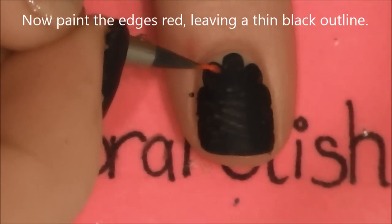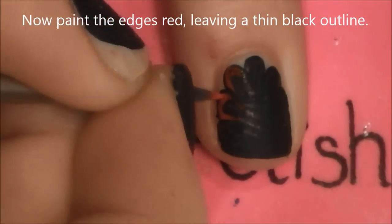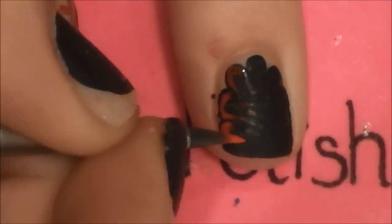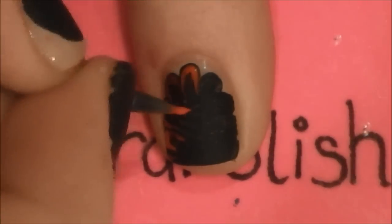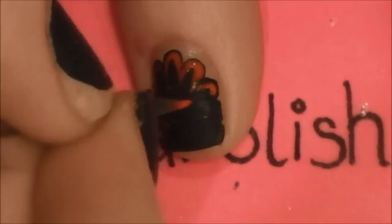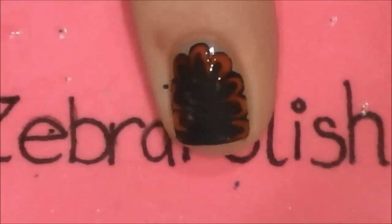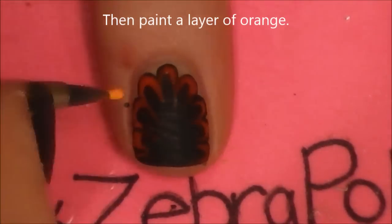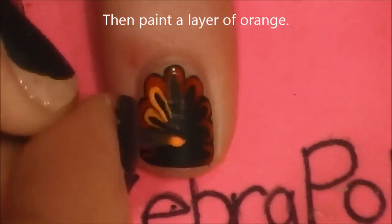Now fill in the edges with red paint. Red paint has a tendency to not cover very well, so you may need a second coat. I'm just putting mine on really thick so that won't be necessary. Then beneath the red add a layer of orange. The orange has much better coverage.